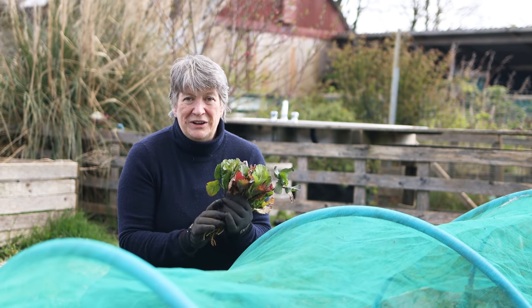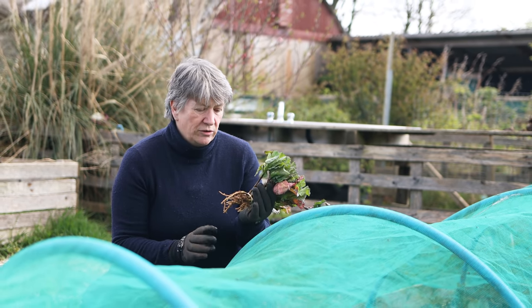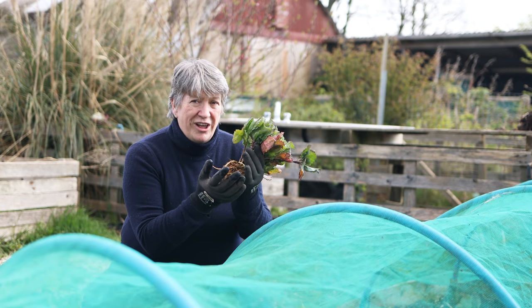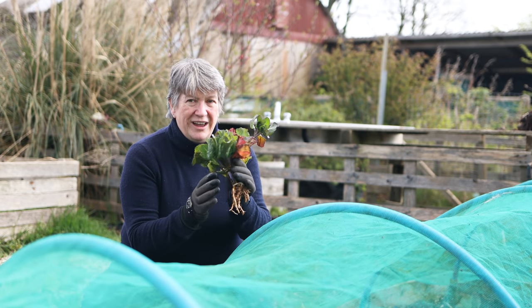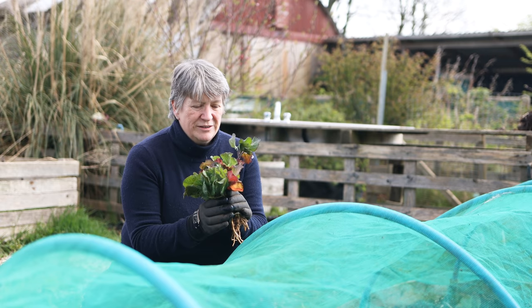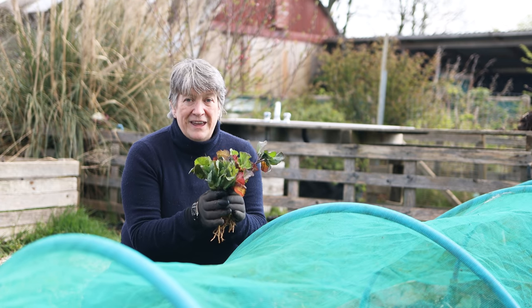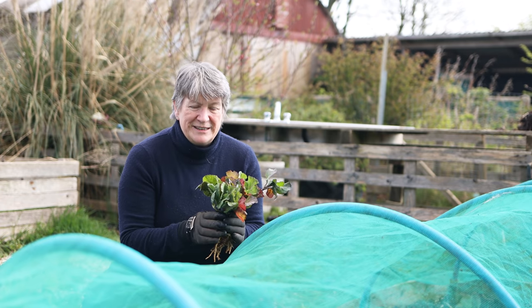What they do need when you buy them is a jolly good soak. They would have been lifted from the field — they're bare-rooted and would have started drying out. So give them at least half an hour, if not an hour or two, in a bucket of water to really refresh the plants. And then I started planting them into this space.